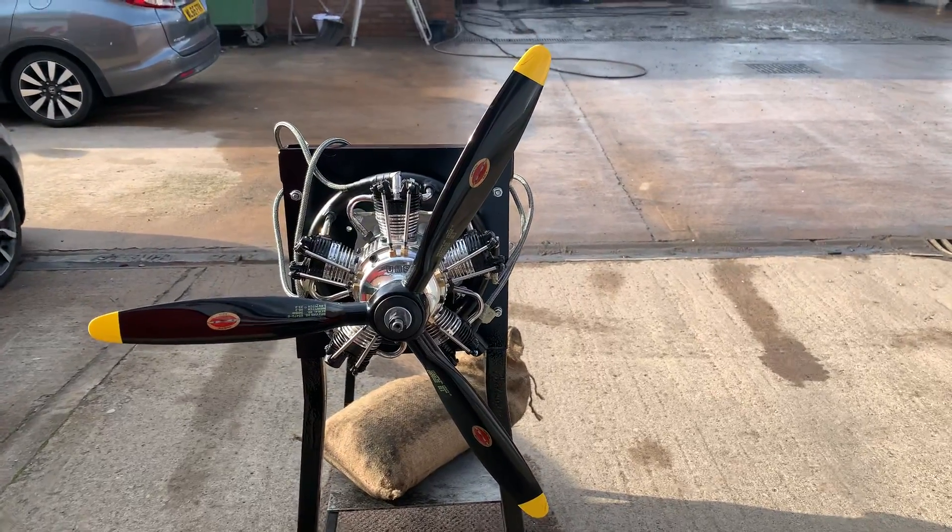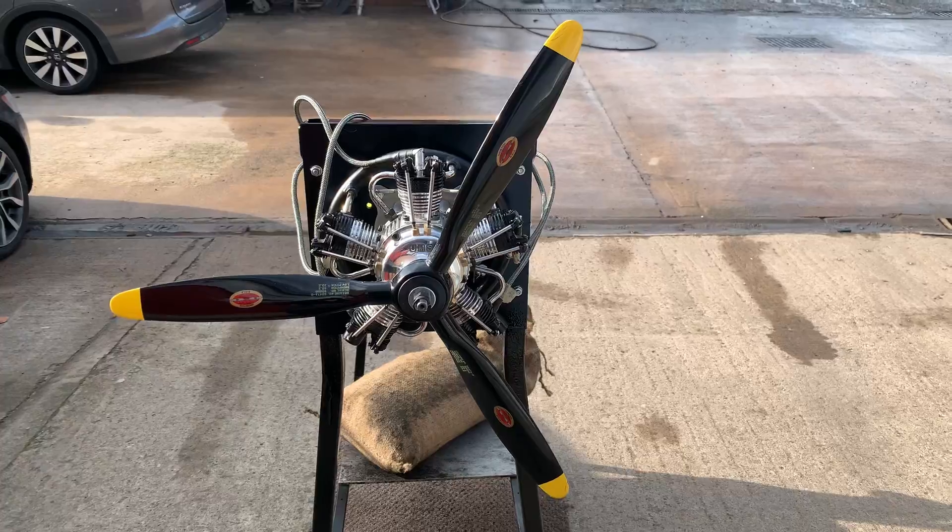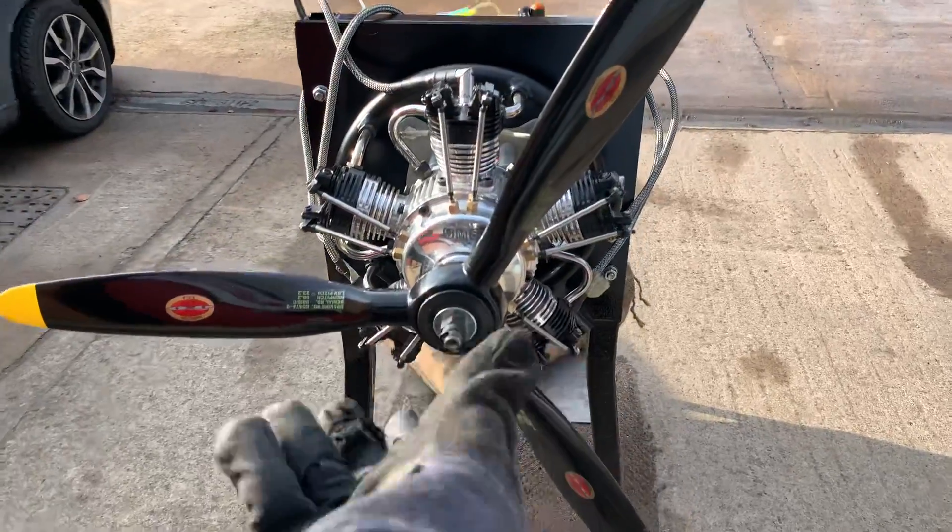Owner is Ian from Wiltshire. We're gonna give it a run-up now and show you the performance. Mr. Bobbies, please switch on.